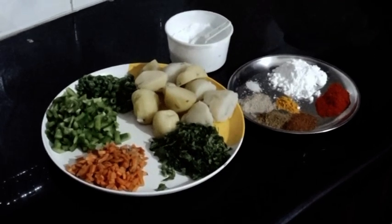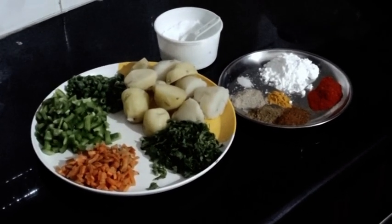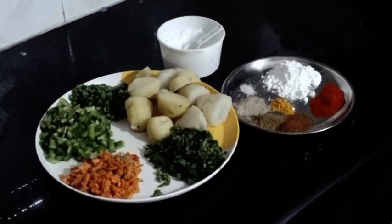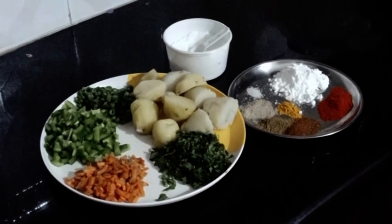Hello everyone, welcome to the show of the food. I'm going to show you what I'm going to show you today — the ingredients.